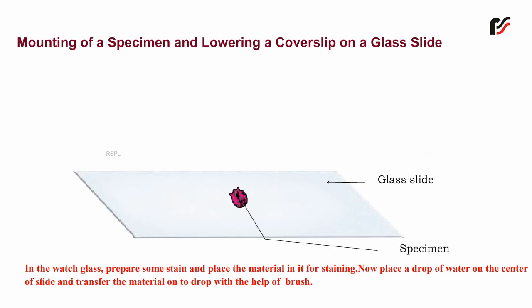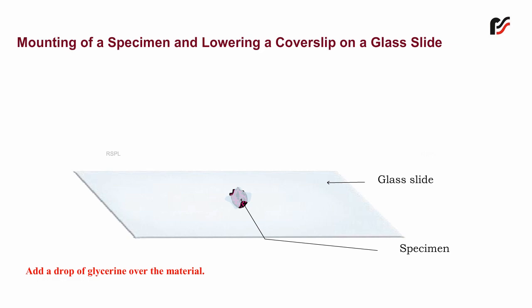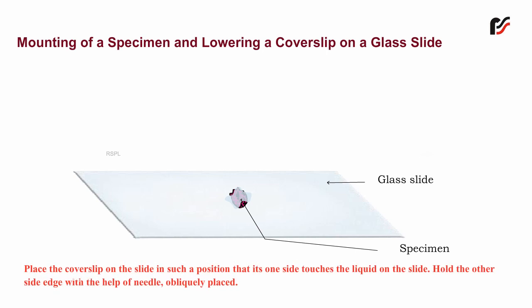Add a drop of glycerin over the material. Place the cover slip on the slide in such a position that its one side touches the liquid on the slide.